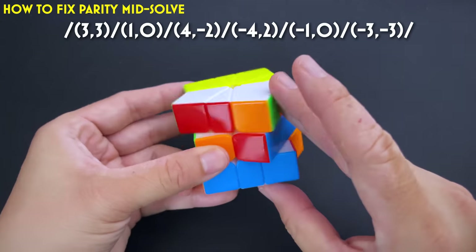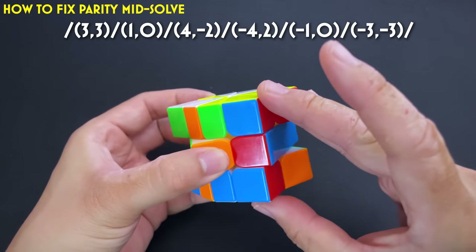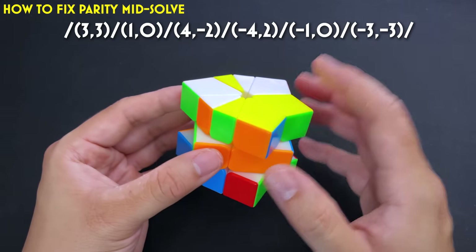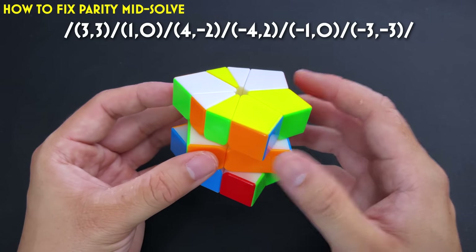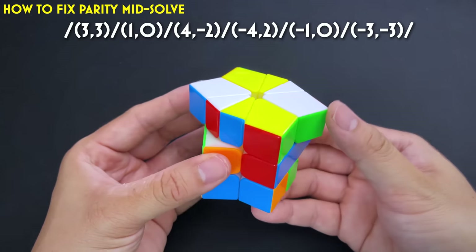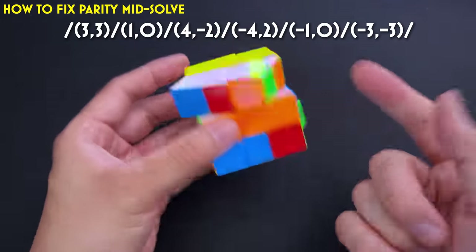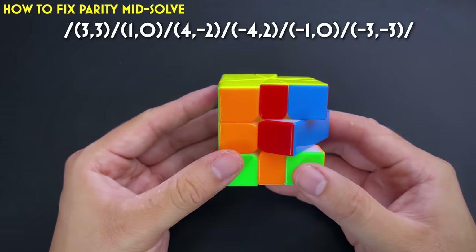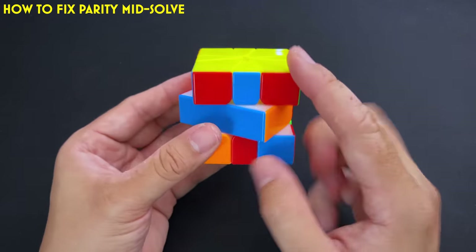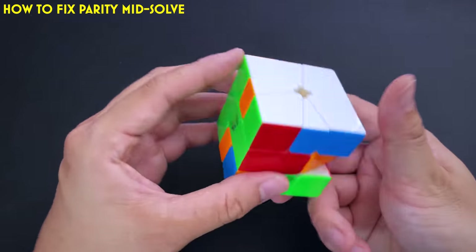When you have one parity case, here's the algorithm: / (3, 3) / (1, 0) / (4, -2) / — and then it's the mirror palindrome: (-4, 2) / (-1, 0) / (-3, -3) / to bring you back to kite-kite. After that, both layers should show normal recognizable PLLs — for example, an R-perm on top and a GA-perm on the bottom.